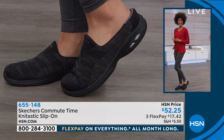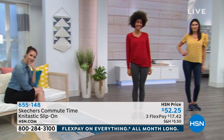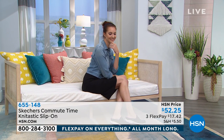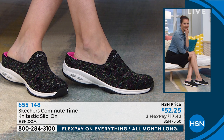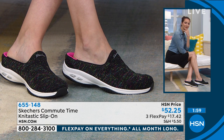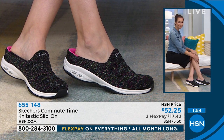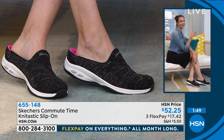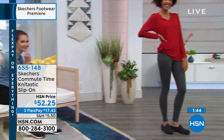I'd say size true to size — it just gives you a little extra comfort in the toe bed. Everything inside is padded; even the top part of the shoe is padded. The colors are solid black, black multi, and navy — with the midsole being gray on the navy to offset it a little bit.